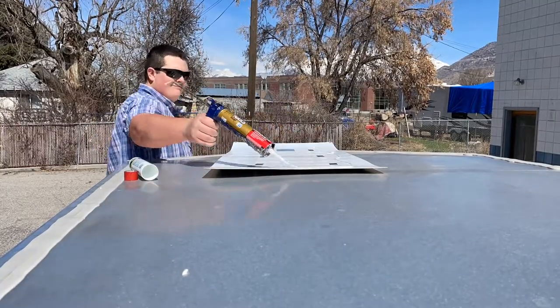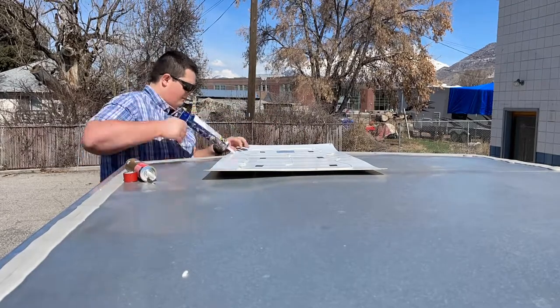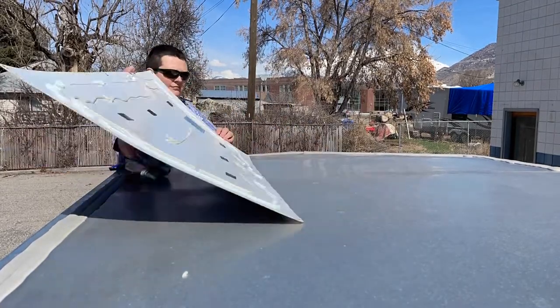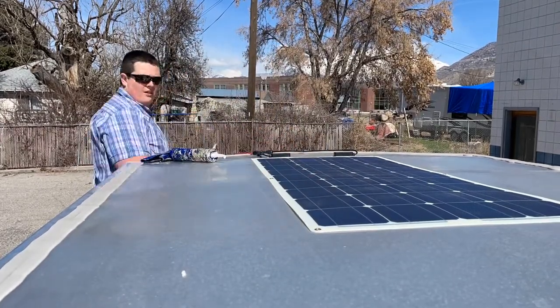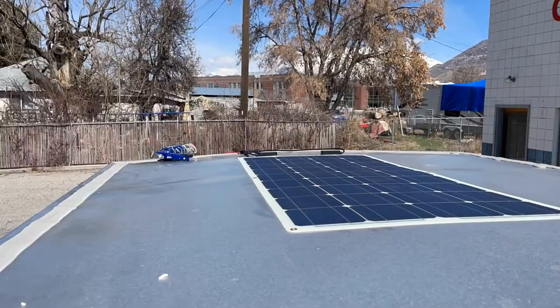I put double-sided sticky tape on the panel in multiple spots and then also put this adhesive onto the panel, and as you can see I'm just rubbing it down all over and making sure that it adheres to the roof so as I'm driving down the road it doesn't fly off.